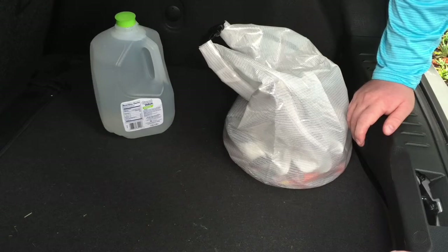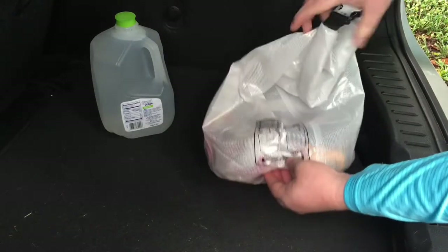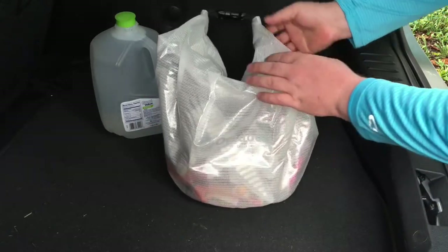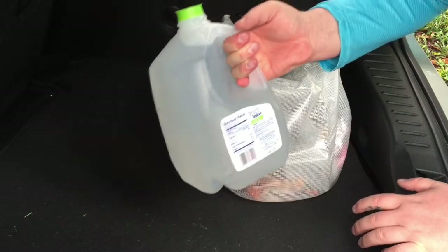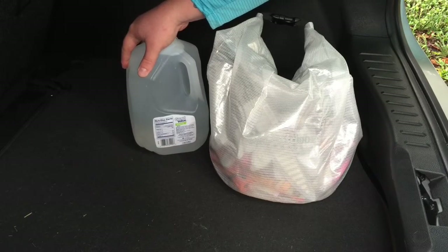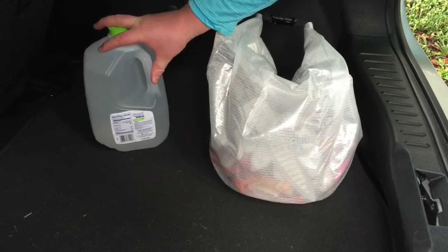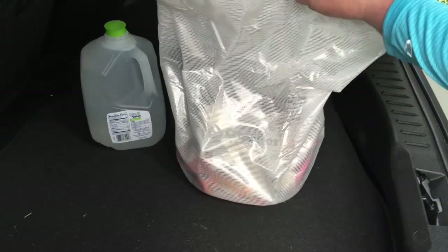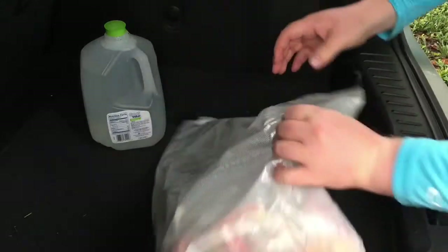This is a 20-liter dry bag — the Outdoor Products brand from Walmart. I've got everything in here except for my water. I went to Walmart and they usually have those cheap two or three dollar stainless steel aluminum water bottles, but didn't have a single one, so we'll go over the reasoning for using a gallon jug later. The dry bag was the most expensive thing at about six bucks. We'll dump it out and go through everything.